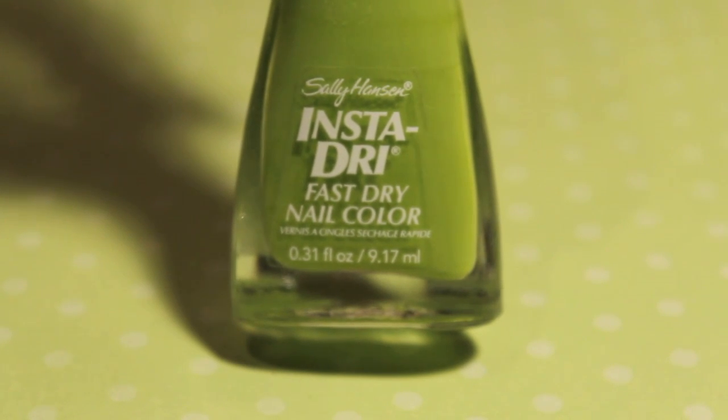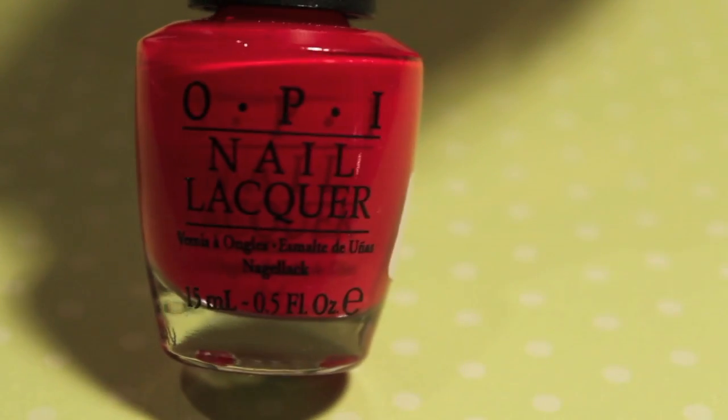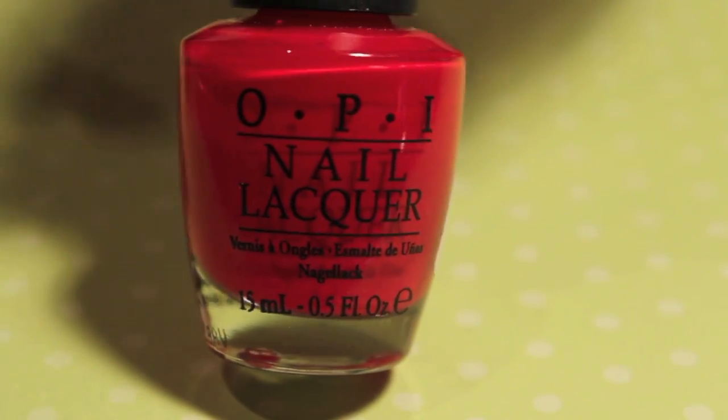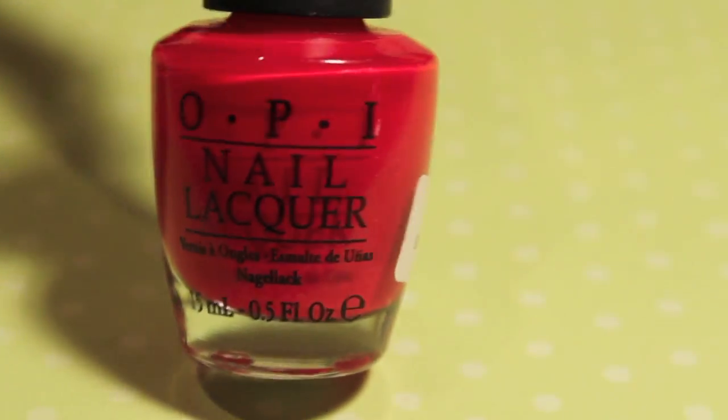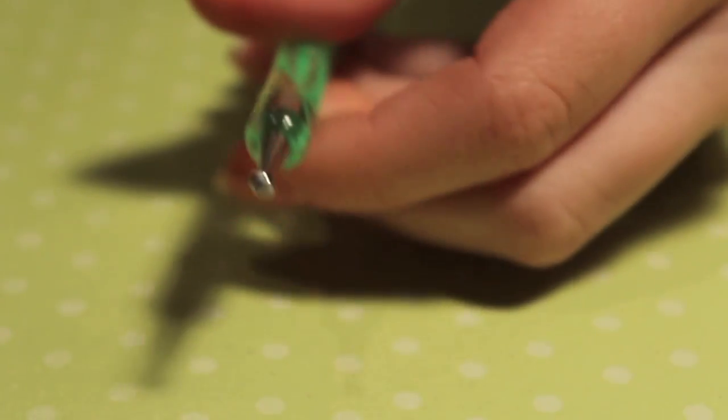What you'll need is first a green color — this is Sally Hansen Instadry in 450 Lickety Split Lime. Then you'll need a red color, this is OPI Red. You'll need a thin tip white polish, and finally a large dotting tool.